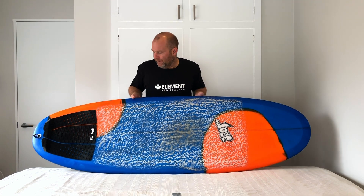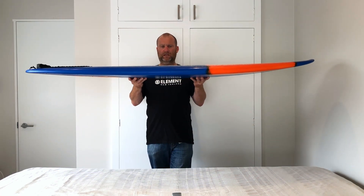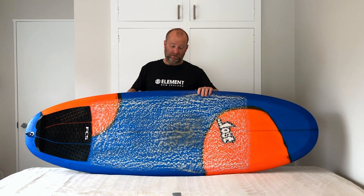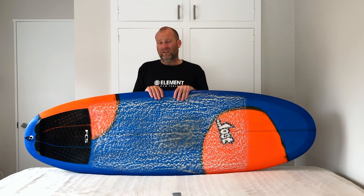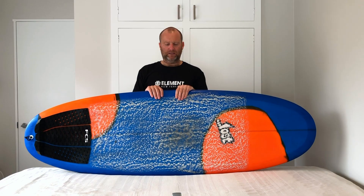The rocker is pretty flat as you can see, with just a little bit of kick at either end. That just makes it a super fun, super easy paddler. No word of a lie, I've actually split the peak with longboards sometimes, because if you're in the right spot you can just really easily paddle into this — it's just heaps of fun.